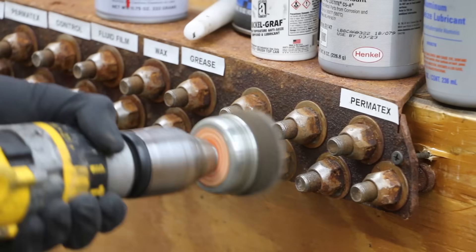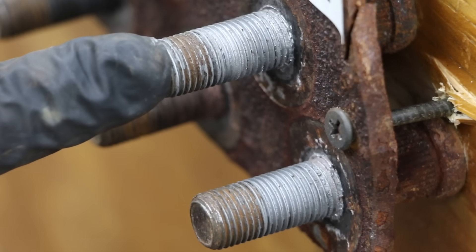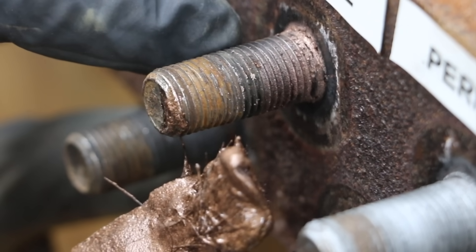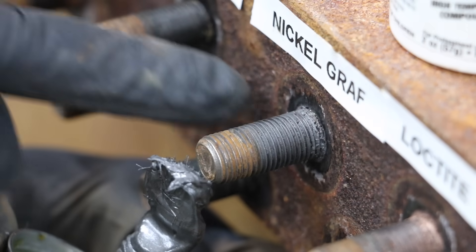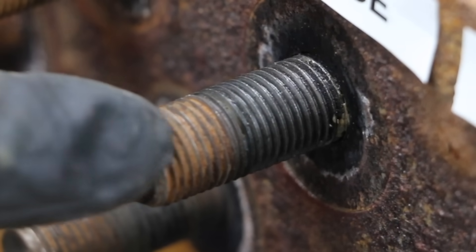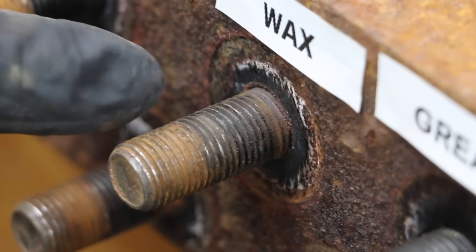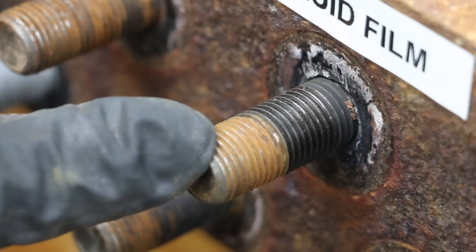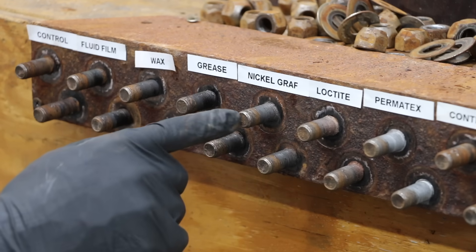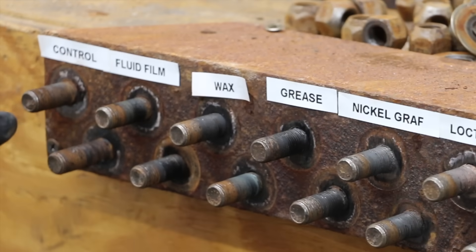After removing most of the rust from the threads on each bolt, I'll remove the nuts and take a close look at the threads for visible signs of corrosion. The Permatex aluminum anti-seize did a very good job — no visible rust. Since Loctite is a goldish-brown color, it's hard to tell if there's any rust, but based on the test results it did an amazing job at preventing seizing. There doesn't appear to be any rust on the threads with NickelGraph. Grease actually did a fairly good job — the high-temperature grease held up fairly well. Unfortunately, it took a lot of torque to break loose the bolt treated with candle wax, which just didn't do a good job of preventing rust — in fact there's quite a bit of rust on those threads. The numbers weren't as good for Fluid Film, and on our control there's a lot of rust on the bolt threads.